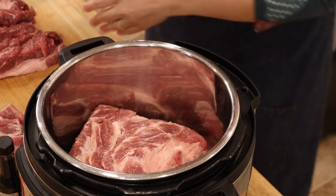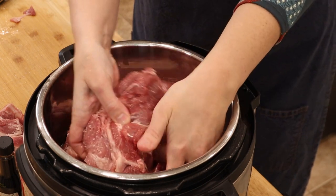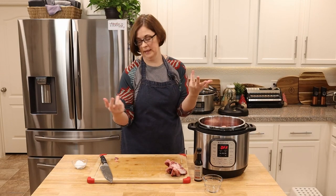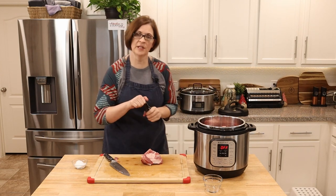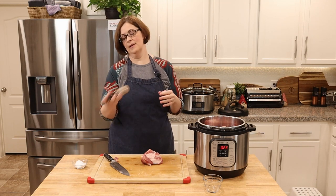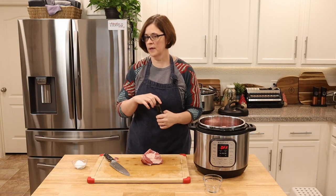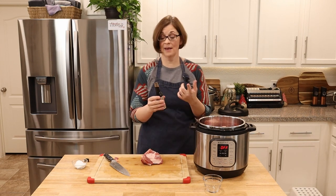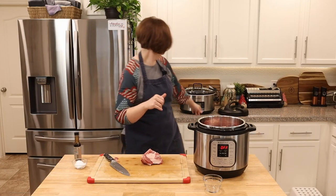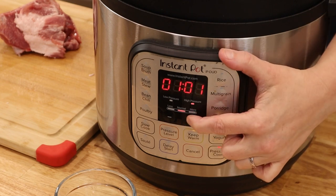Once you've ensured there's plenty of salt on your pork, get it fat-cap-down into the Instant Pot right into the water, then nestle the other piece fat-cap-down right up next to it. Now we're going to add about a tablespoon of liquid smoke — some people pour the whole bottle in, but I think that's a little overkill, so I'll just eyeball about a tablespoon. Then the lid goes on, make sure it's on sealing, and we'll set it to pressure cook for 90 minutes.